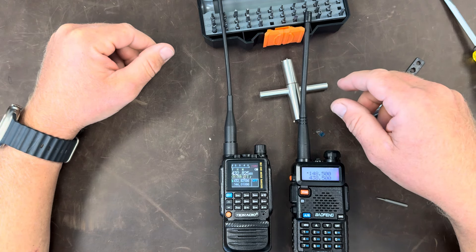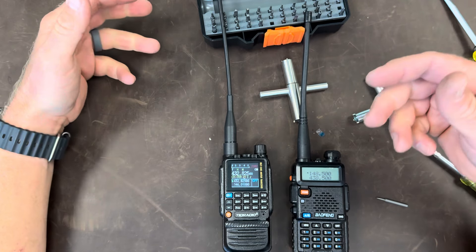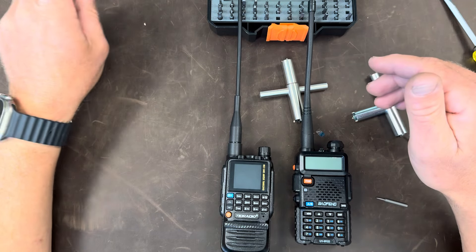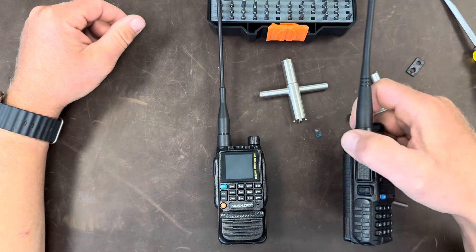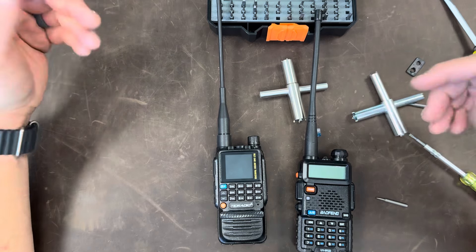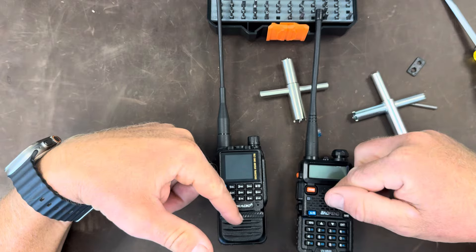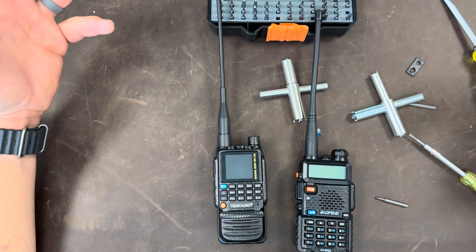But if I were to suggest a very inexpensive radio for somebody getting into the radio hobby — or a friend of mine who's very cheap, has a nice Jeep, and just doesn't want to spend any money — I'd suggest the TID radio over the Baofeng any day of the week. That's my opinion and those are my observations. I hope you guys have a great day. There are true differences between these radios — they appear to not be made with the same components, except for a few like the castle nuts. Thanks everybody, take care, have fun.